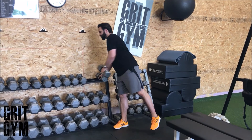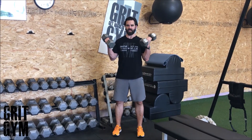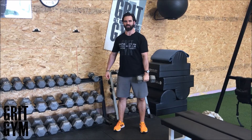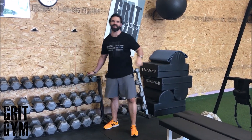Zottman curls with the dumbbells — grab your dumbbells and start supinated, come up, then rotate down to finish. If it says one dumbbell Zottman, you're coming up and rotating down. If it says alternate, you're going to alternate back and forth. That is a Zottman curl.